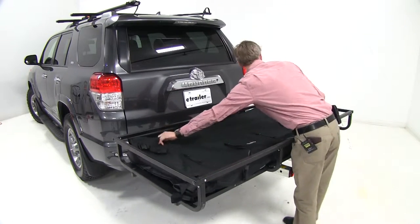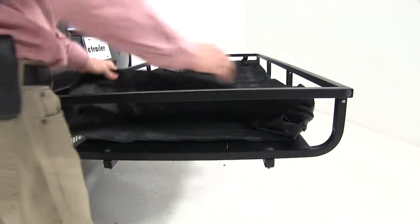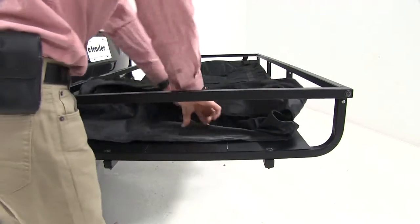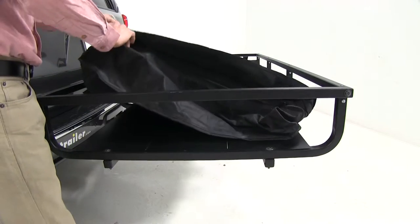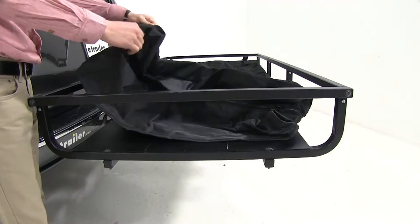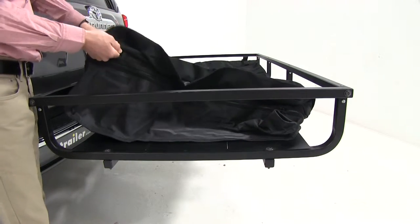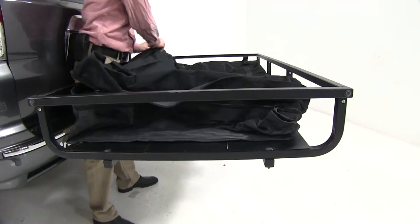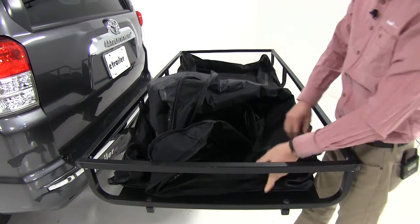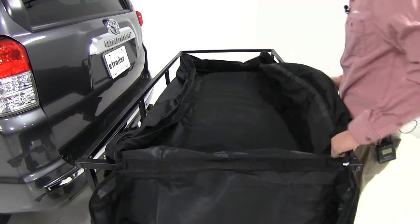Once we get it seated, let's go ahead and load it up with some gear. We'll need to locate the storm flap on the driver side. We've got two zippers — one for the expandable and one that unzips the bag so we can load up some cargo. We'll work our way around the two zippers on the top, and once it's completely opened up, we can fold it out of the way and load up some gear.